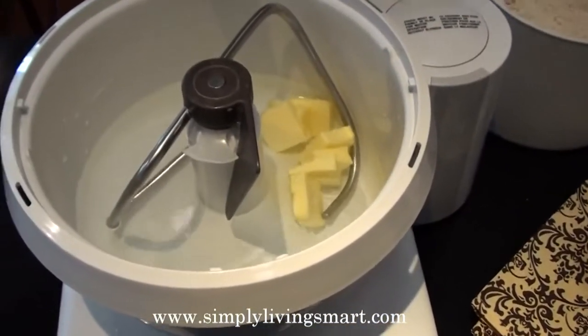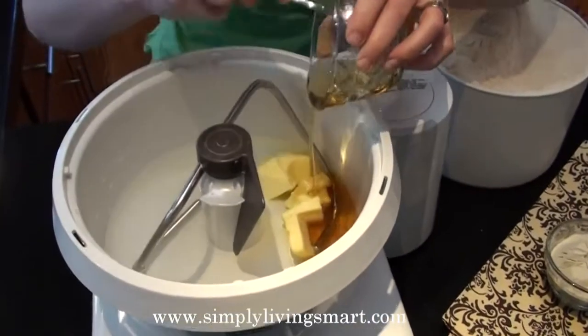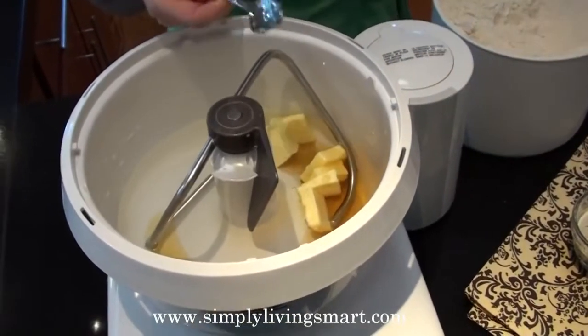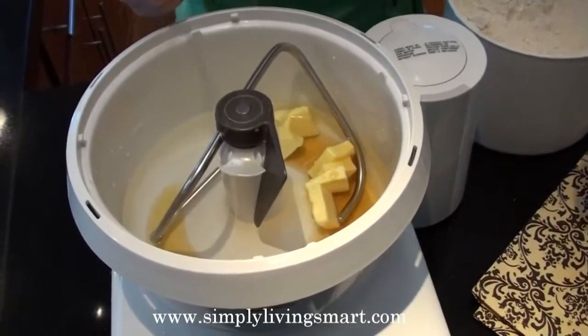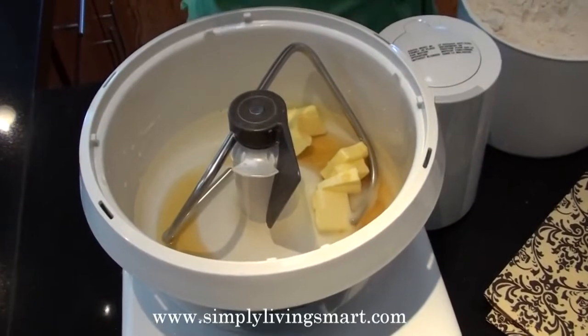I'm going to start with a little bit of butter that's been softened just a little, and then a natural sweetener — you can use honey or Zagave. For more information on Zagave, be sure to visit my website at simplylivingsmart.com. Then we have a little bit of salt. I like to use sea salt — it's just so much better for you.